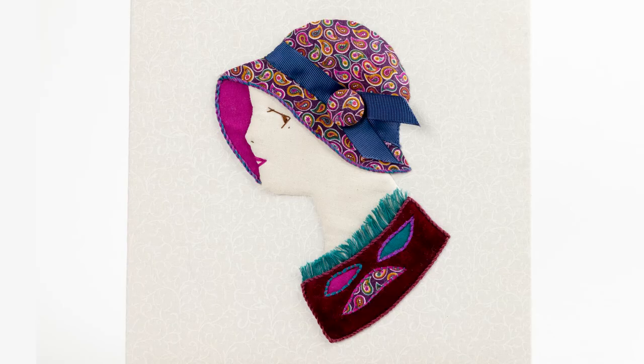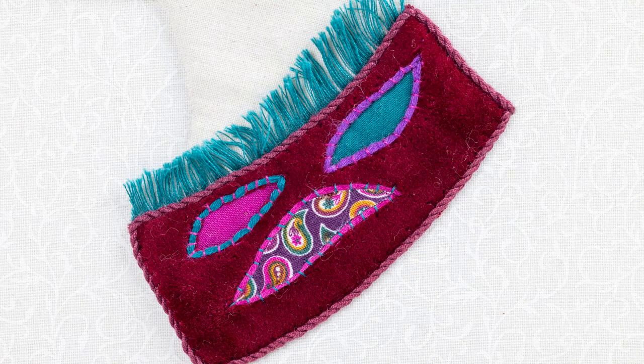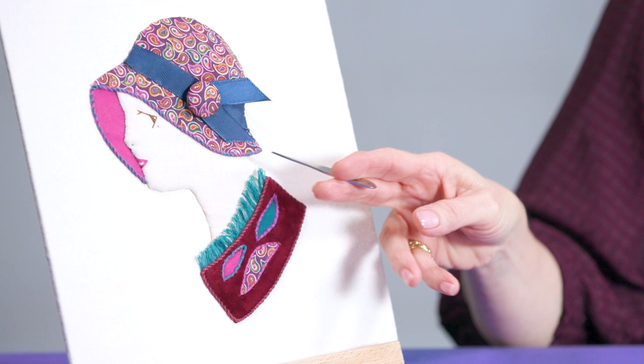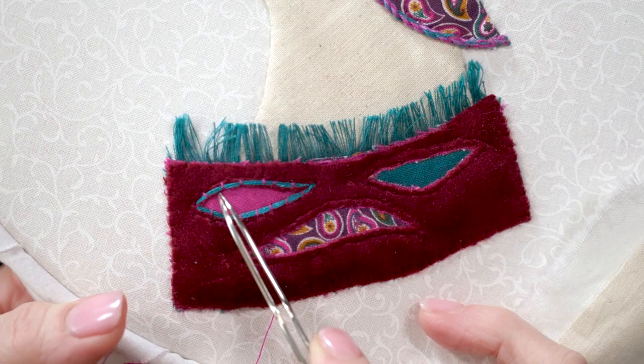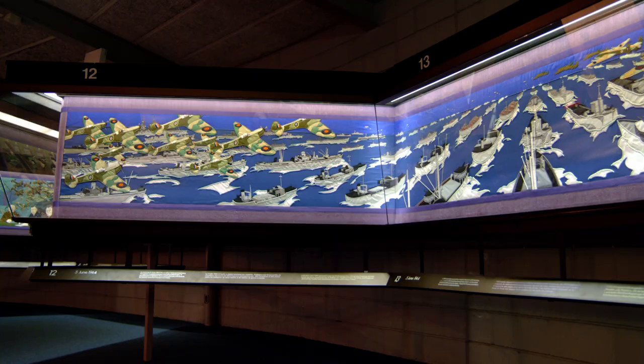I'm Angela Bishop, a tutor here at the RSN. In this course we will work through a layered design using a variety of foundational appliqué techniques to produce this beautiful portrait piece. We'll incorporate a range of stitches and materials that work together to give form and colour to our piece. As you progress through the course we'll create this contemporary design together, which will give you hands-on practice with enjoyable embroidery techniques.